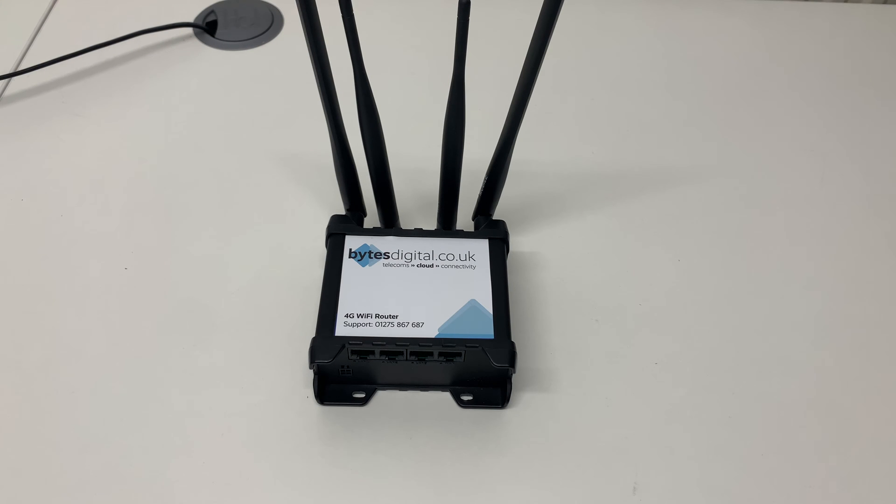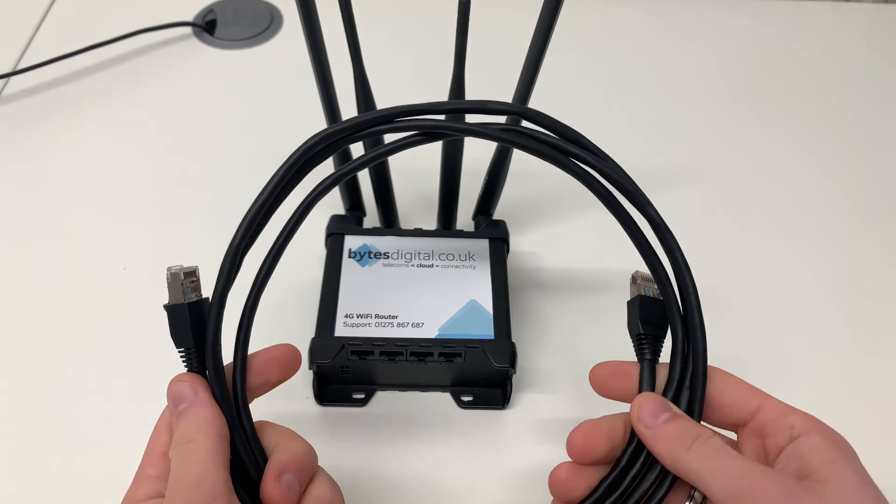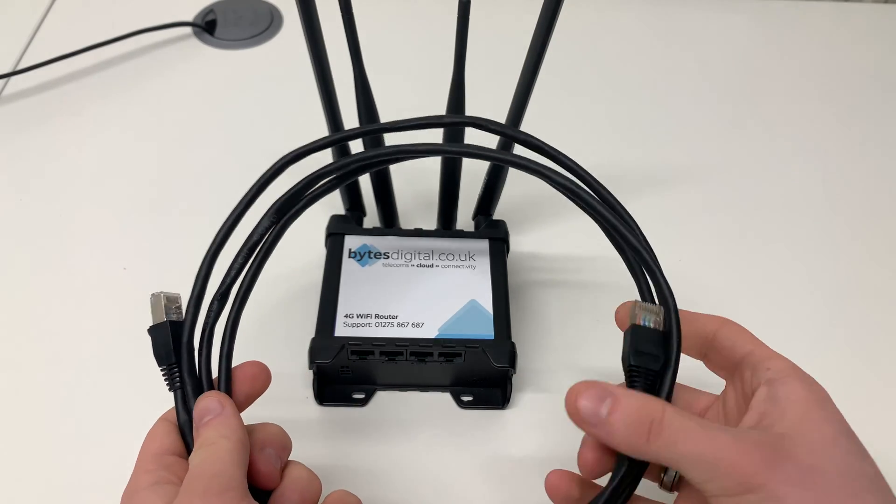This is how to connect a device using an Ethernet cable to your Bytes Digital 4G Wi-Fi router. If you do not have an Ethernet cable, contact Bytes Digital and we will be able to supply you one.